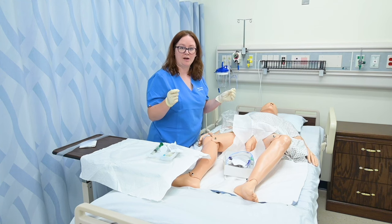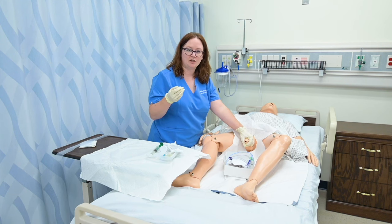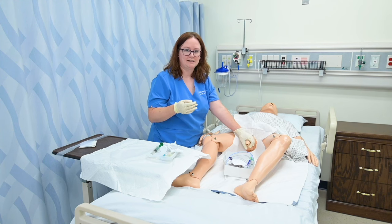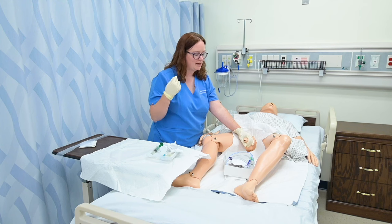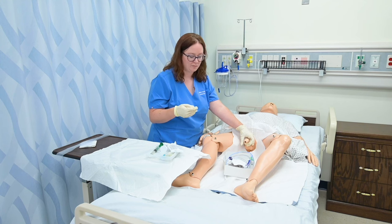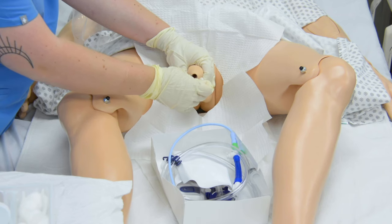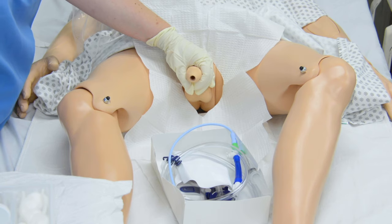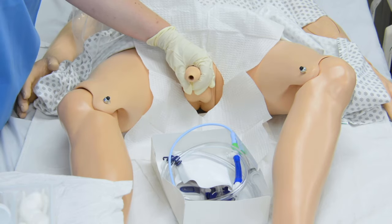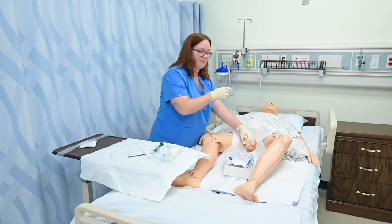Once I've set up my tray, I'm going to go ahead and prepare the penis. I'm going to take the penis and ideally hold it at about a 90-degree angle. If he were uncircumcised I would need to pull down on the foreskin to expose the meatus. I'm going to hold the penis and do an outward loop with my first swab, my second swab, and my third swab, discarding these swabs in the bag I've already set up.